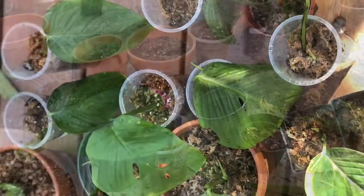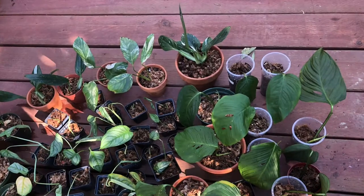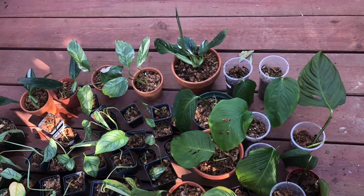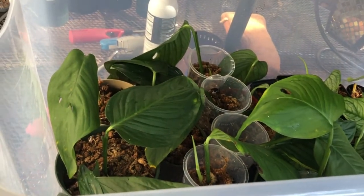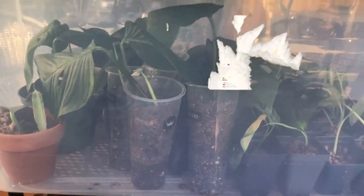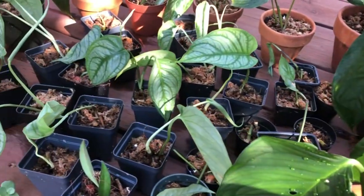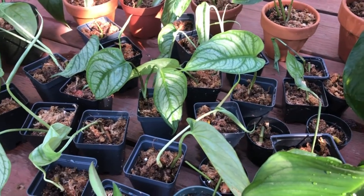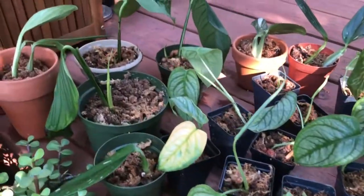I'm going to keep them in the box and check on them at least once a day. I'm using my Monstera deliciosa, Monstera siltepecana, and the Epipremnum 'Cobra' that I'm trying to propagate.